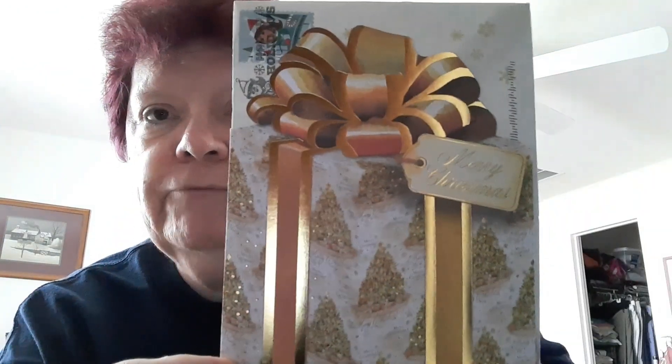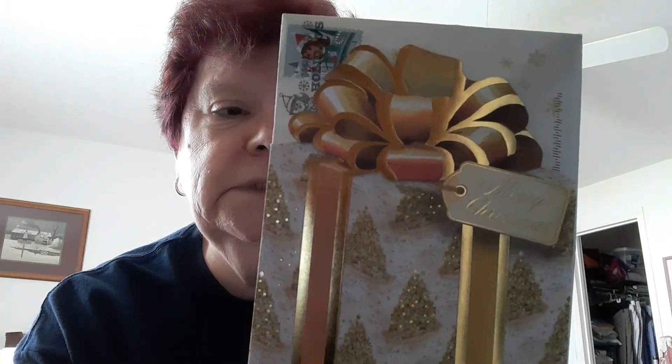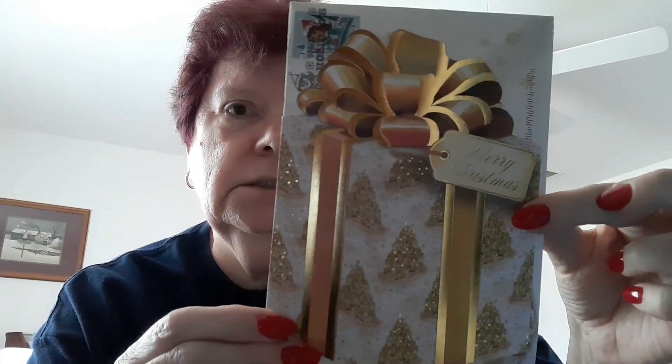I also wanted to mention the beautiful Christmas card I got from Evelyn. It says 'A Gift for Christmas' and it's very pretty — look at the sparkle! It reads: 'Peace, love, and happiness. May all the gifts of this wonderful season be yours.' And then it has the words to 'We Wish You a Merry Christmas' right there. Very cool.